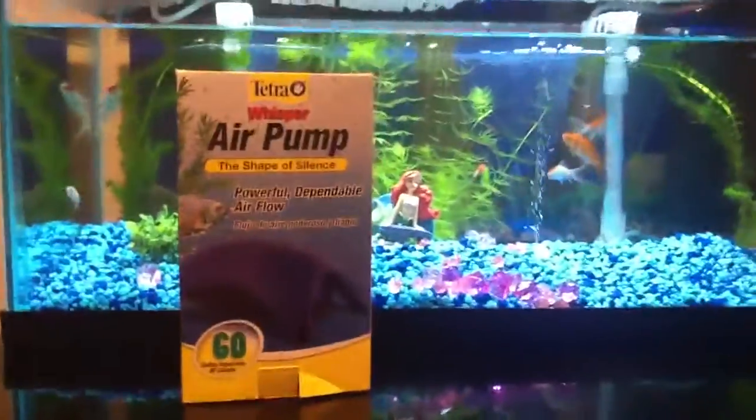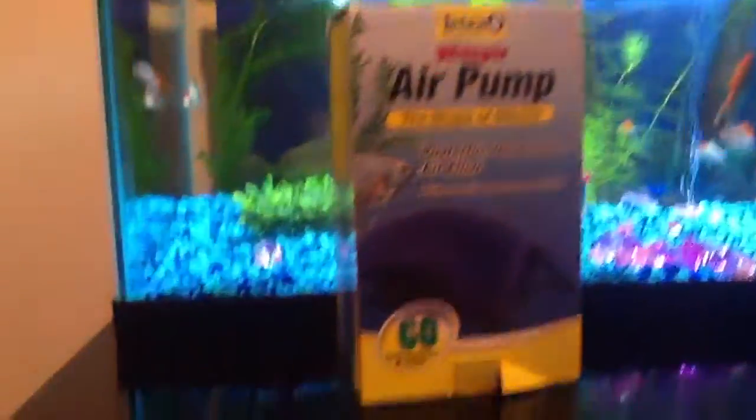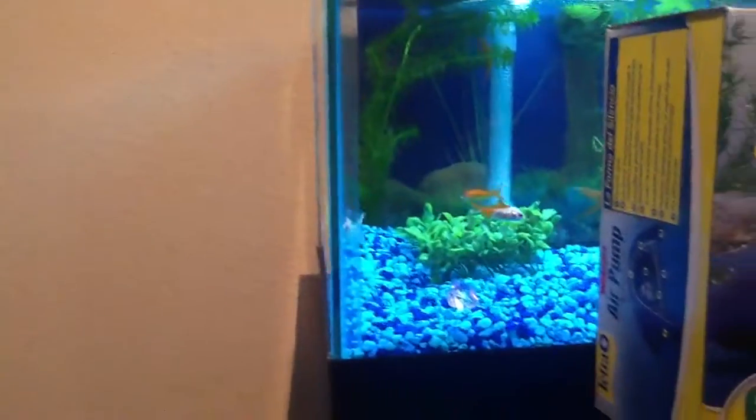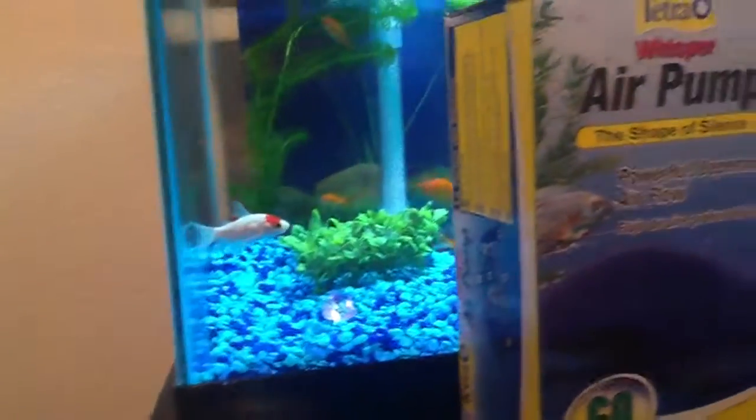I got it on Amazon for an incredible $12. $12 is pretty cheap. Good luck with your fish tank, and hopefully you like, subscribe, and drop comments down below. Thank you.